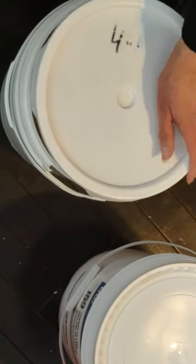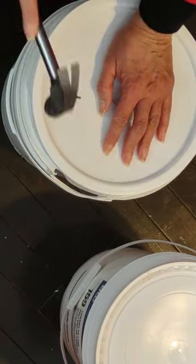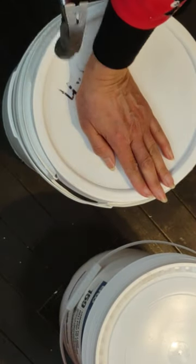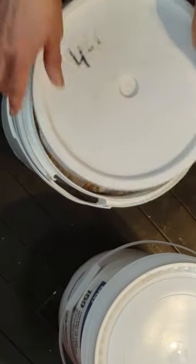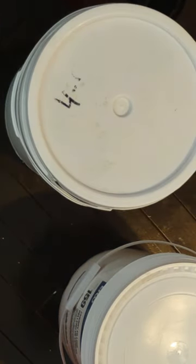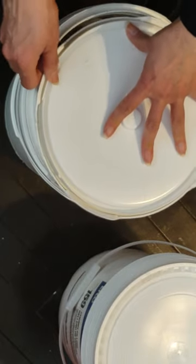Is it too full? I should have left a little space. It doesn't want to seal - it's too full. I'm not going to mess with it, it is what it is. I may just want to tape it. I'll keep it like this and put another bucket on top of it - the weight will keep it down and prevent it from sliding.